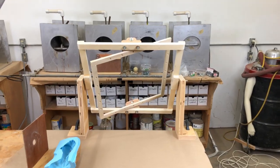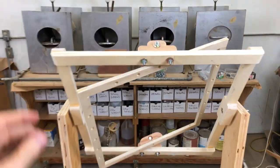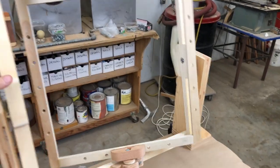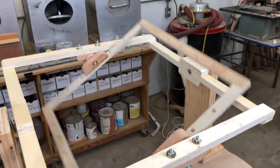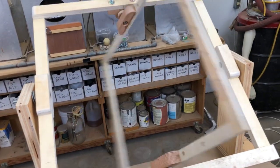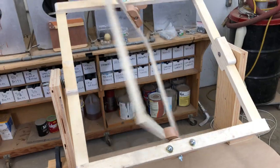I built this small wooden rotational molding machine basically out of scraps I had laying around the shop — just scrap wood and some quarter-twenty bolts. It's hand-powered, no motors, driven entirely by hand. I made it specifically for jobs just like this.